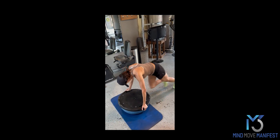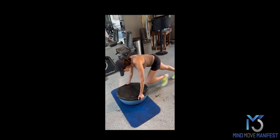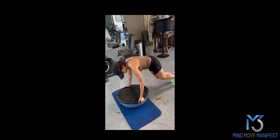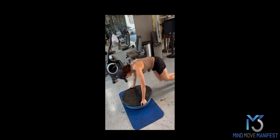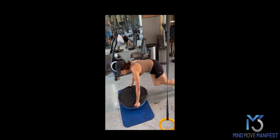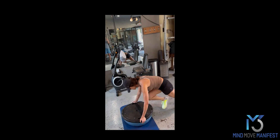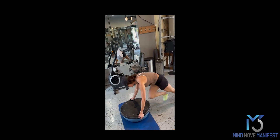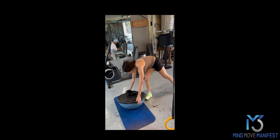Now we're attaching a cardio section to the workout. This one should also take anywhere between 10 and 15 minutes. Jen is starting off with 30 seconds of mountain climbers on the BOSU. You notice she's not letting the front foot touch and she's just going for it. She's looking at the clock to see when 30 seconds has passed. It's a starting exercise — get the heart rate up. That was 30 seconds.